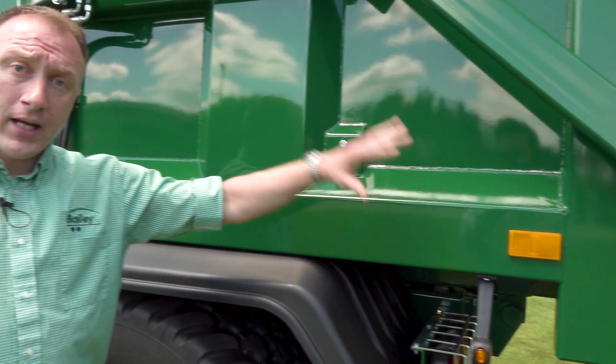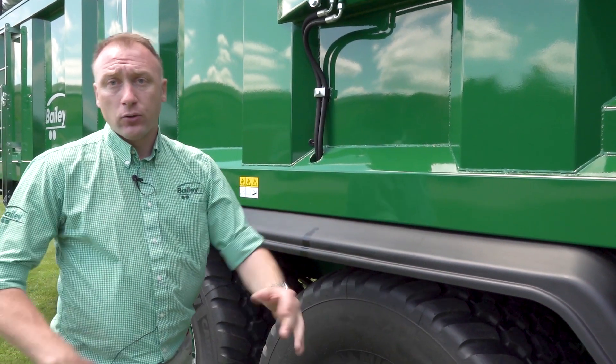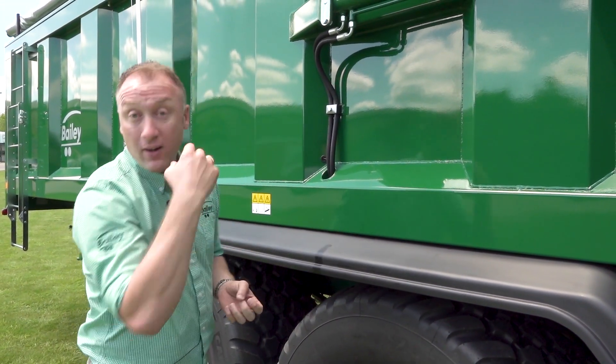On the sides of our Bailey trailers we have sloped rails to stop any products sitting on them — same as the mudguards — with sloped angles to prevent stock materials sitting on, rotting, or growing your next crop on the trailer.